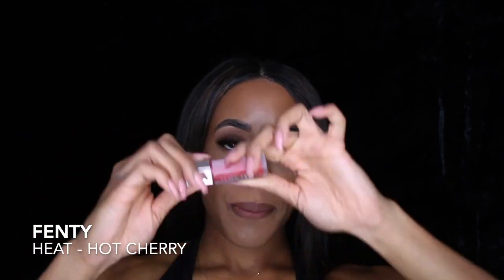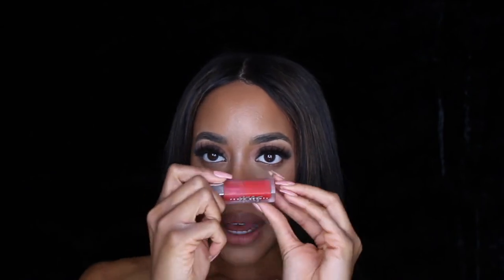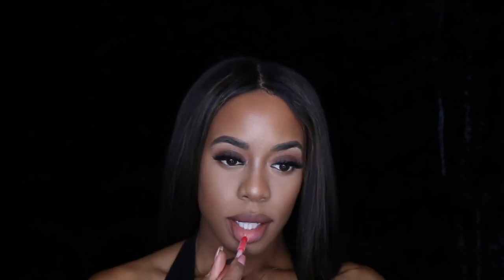If you want to spice this look up a little bit, or just turn it up, go ahead and add Heat on top by Fenty. And there you have it — this is a killer lip combo. I hope you liked it. This is a beautiful one.